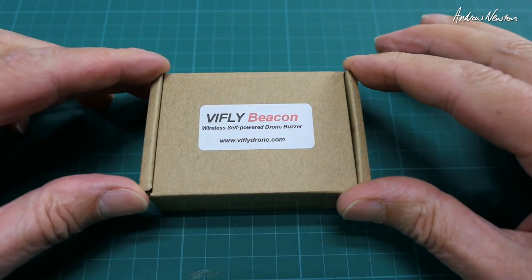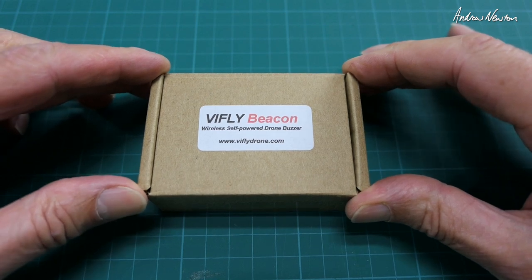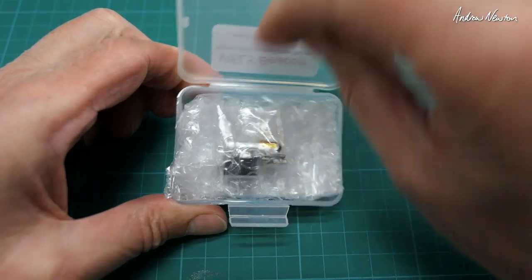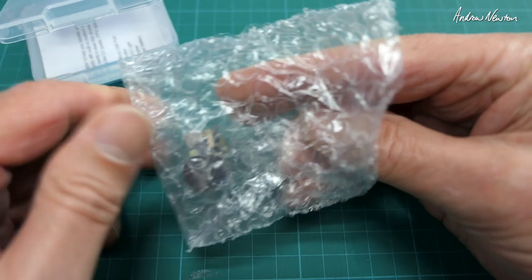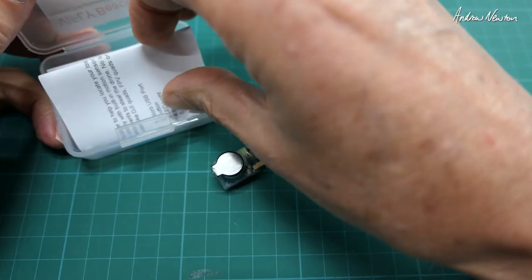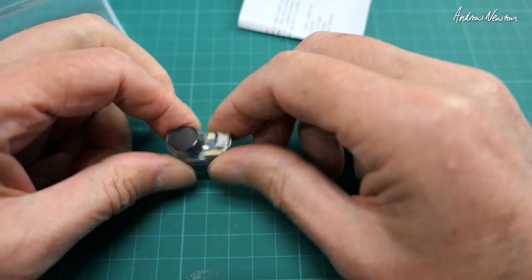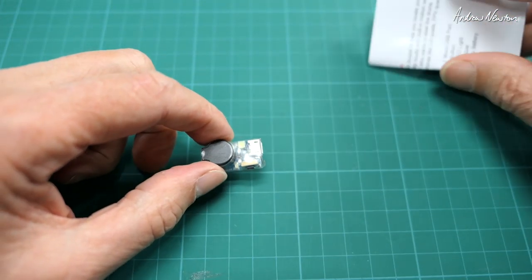This is the ViFly Beacon, a wireless self-powered drone buzzer from ViFlyDrone.com. It is a standalone lost drone alarm and anti-theft alarm. Tiny little thing — it is fully self-contained, has a LiPo battery, USB charging, a buzzer, and it's gyro-enabled so any little bump or crash will set the buzzer off.